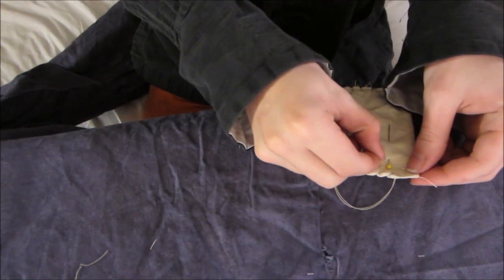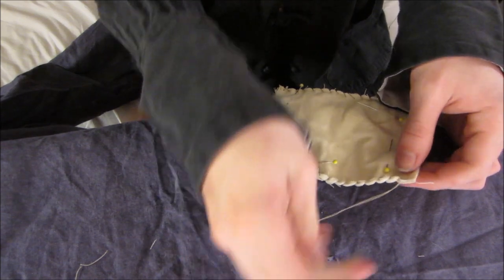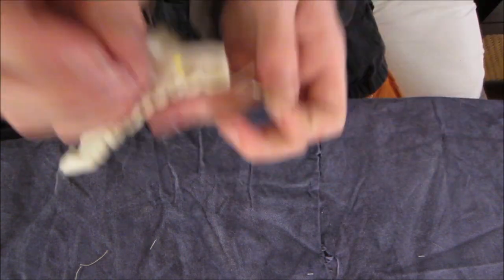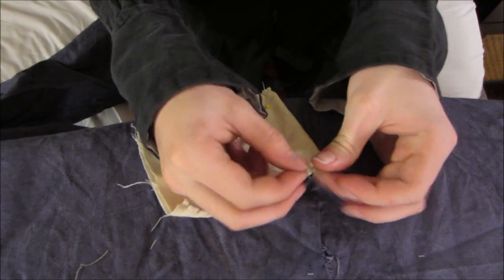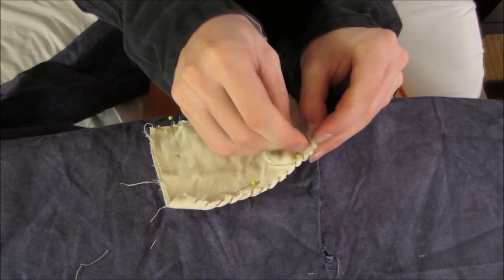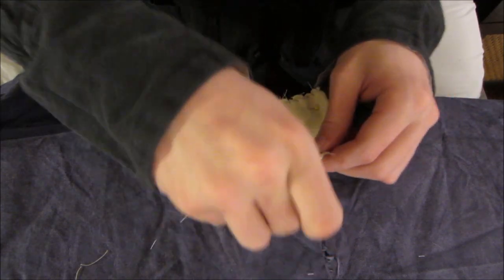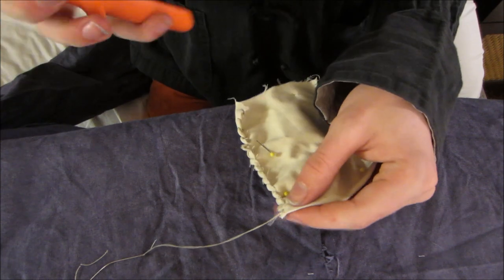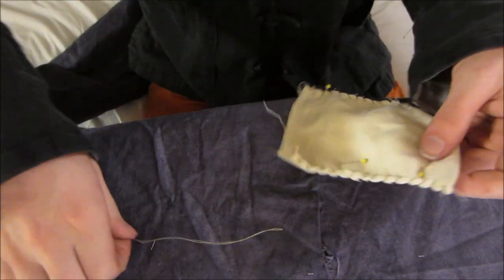Almost done — one more stitch after this. Again, this is called a whip stitch if you want to look it up. So we're at the end again. We're going to take the needle and put it through the loop like last time and pull it tight, and one more time through the fabric, through the loop, and pull it tight. Excellent — so we're going to cut that off. So you can take out these pins.